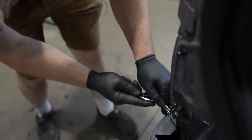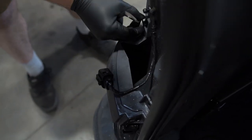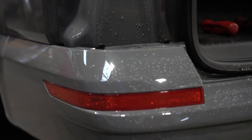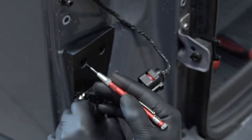Grab your trim tool - ideally a metal one - and then pop off these clips, then the second one. Out they come - now you can release this panel. We've got to drill three holes, so I'm just getting a punch set to mark out where the holes are being drilled.